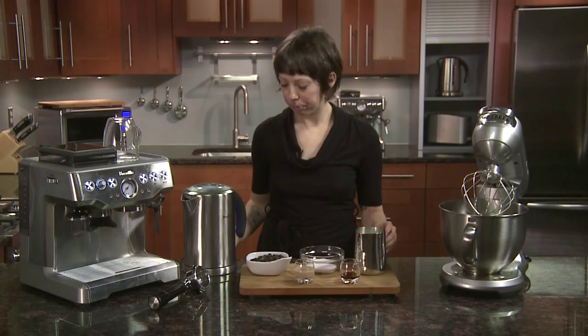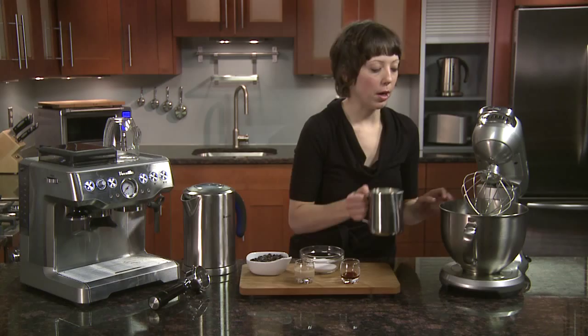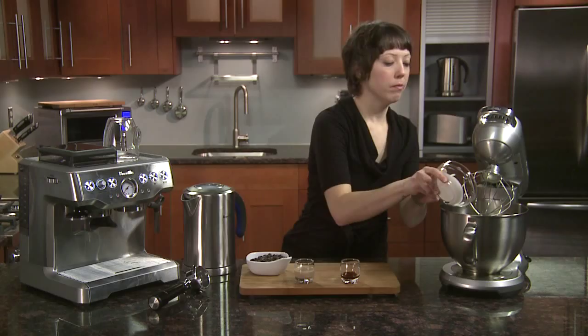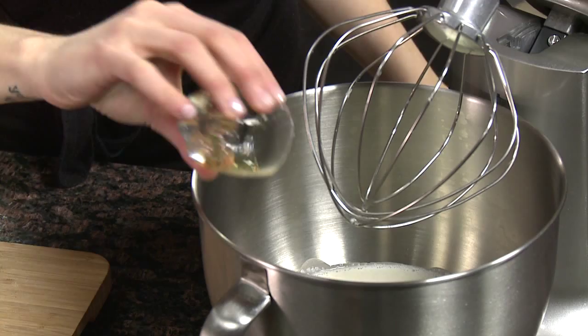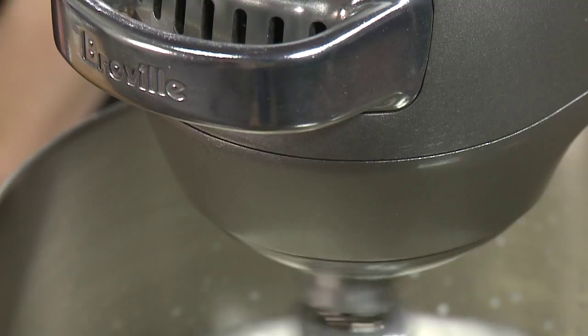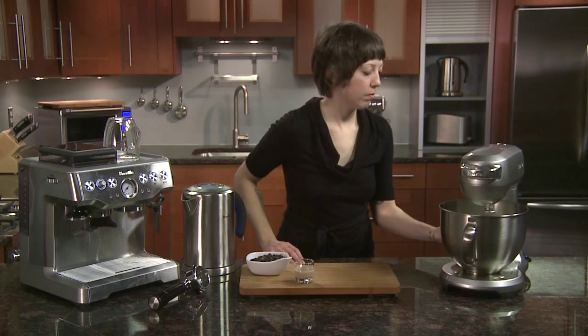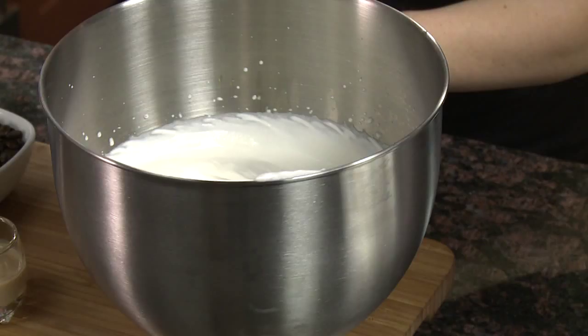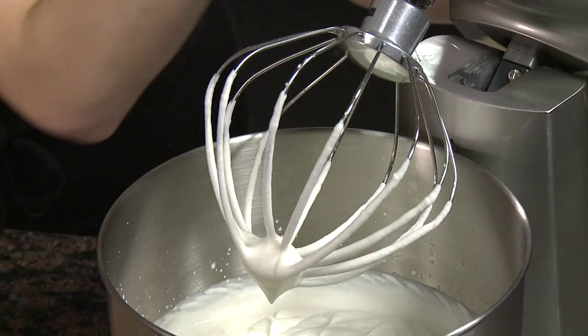To start, we're going to get our water boiling. I have two cups of heavy whipping cream, a fourth of a cup of sugar, and two teaspoons of vanilla. I'm going to mix this on a medium setting. You just want to whip it until it starts to stand up — nice and thick and fluffy.